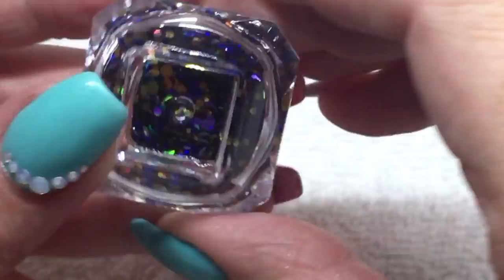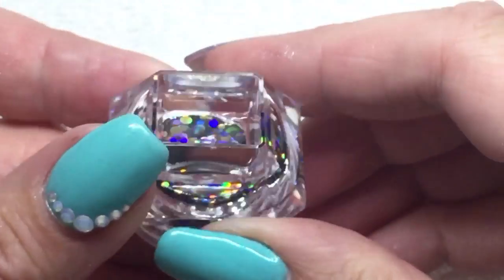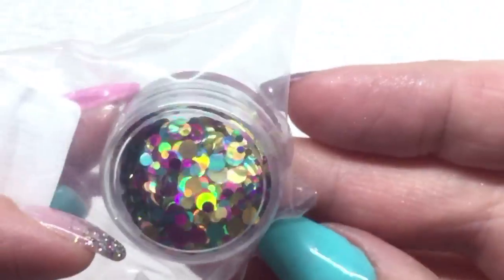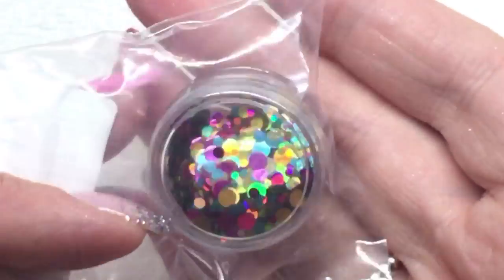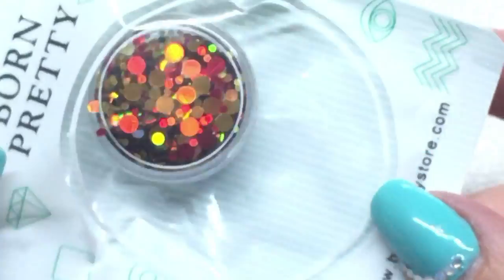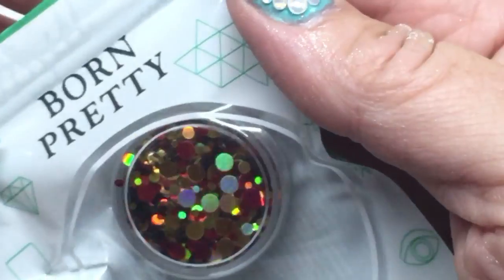This one's one of my favorites. I like this one too. This is another one of my favorites — I really like this one with the red in it; that'll be nice at Christmas.